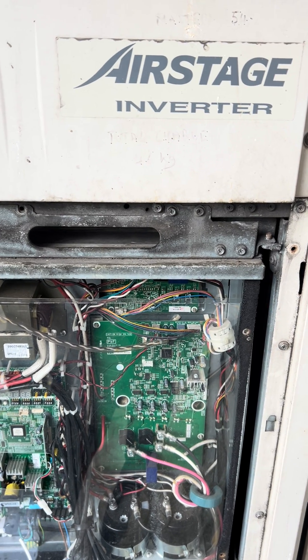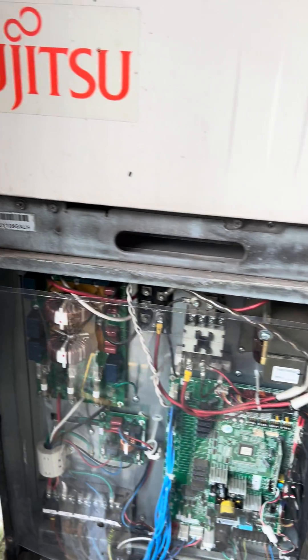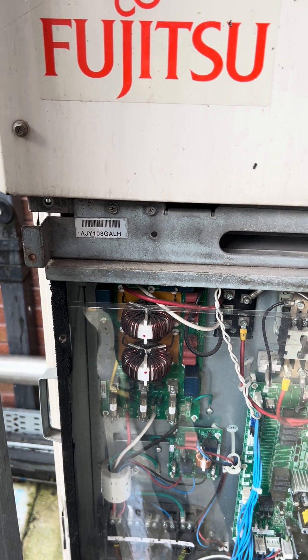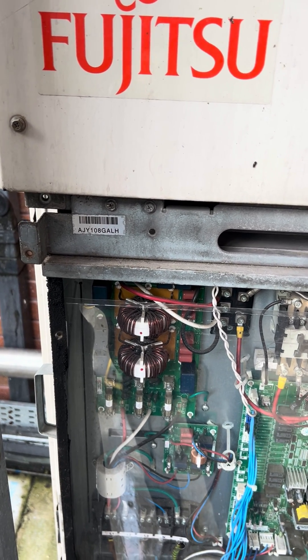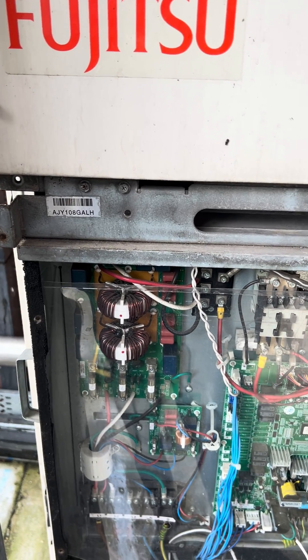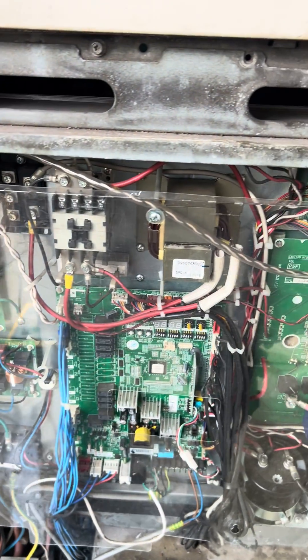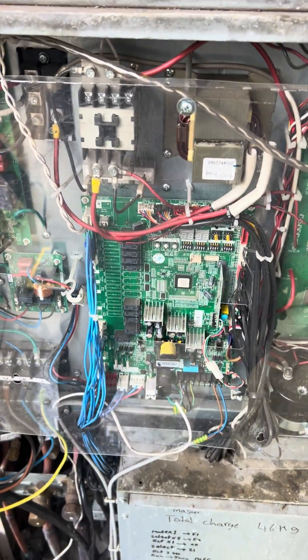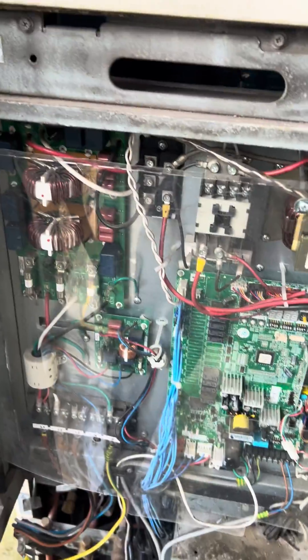This is the area stage inverter type Fujitsu VRF AJY108GALH. This is a master unit and this is a slave unit. To do a pressure test or vacuuming on the units: